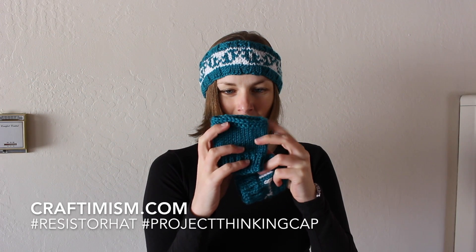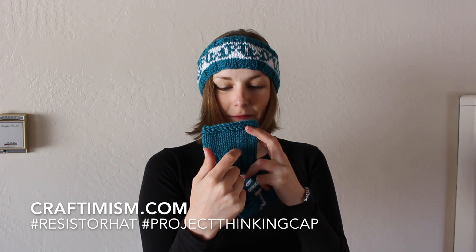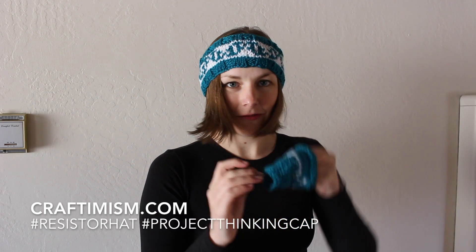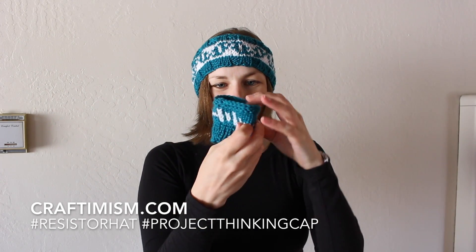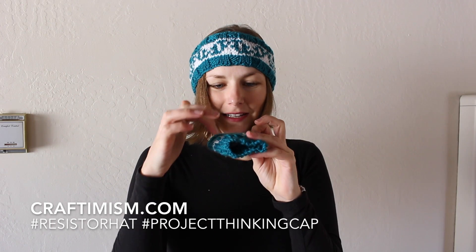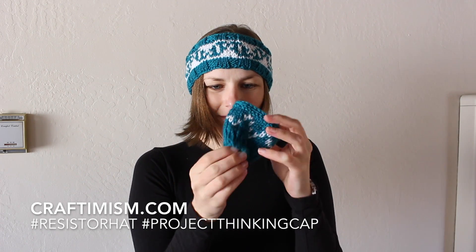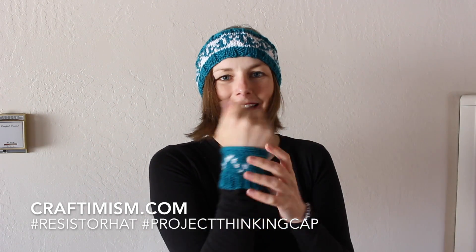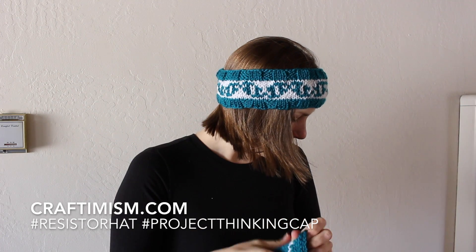I also have just a simple mug cozy arm warmer that I made, and I might embellish it with fabric paint or embroidery. I also attempted to do color work and get a resistor pattern down to the scale of an armband — it wasn't quite so successful. I have the battery on, but I had to make my resistor smaller, so I only have two peaks and two troughs for the resistor symbol. It's not terrible, but it doesn't show up as well as the hat.